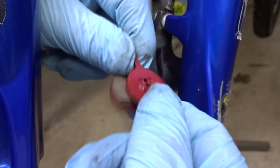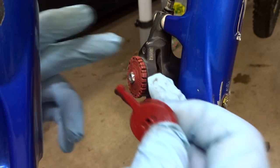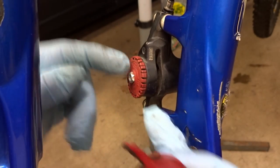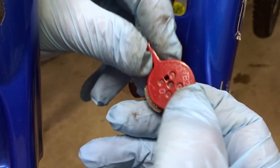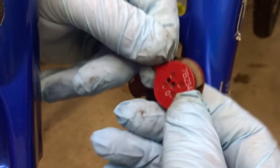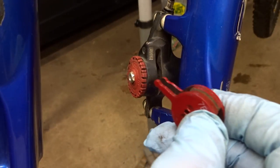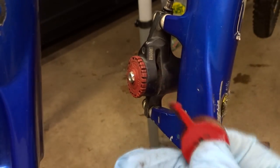Here are the brand new pads — they're actually Avid brand pads made specifically for the BB5 caliper. The documentation for the BB5 says to install the black pad to the inside and the blue pad to the outside. The problem is that both of these pads are red and they appear identical — the numbers on both pads are the same and they're symmetrical, so they seem to be interchangeable. The pads I pulled out were also both red, so they may have been replaced at some point.